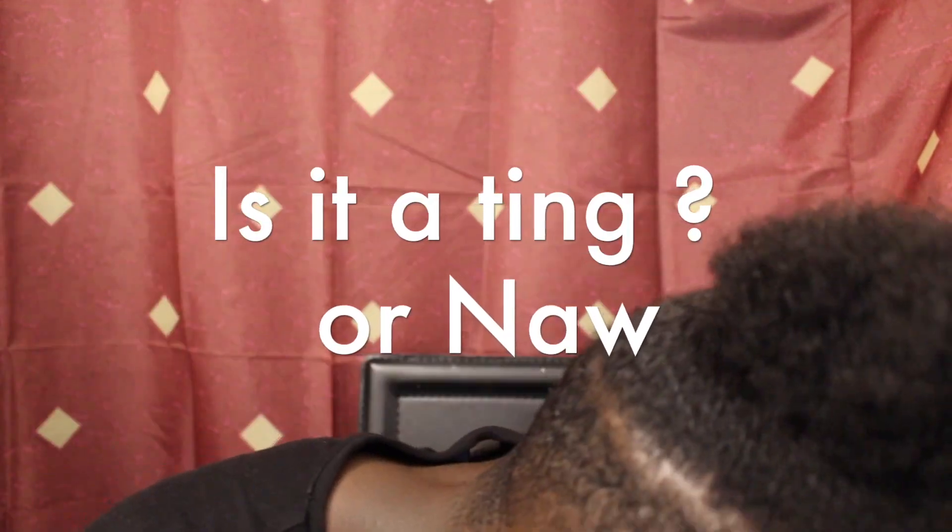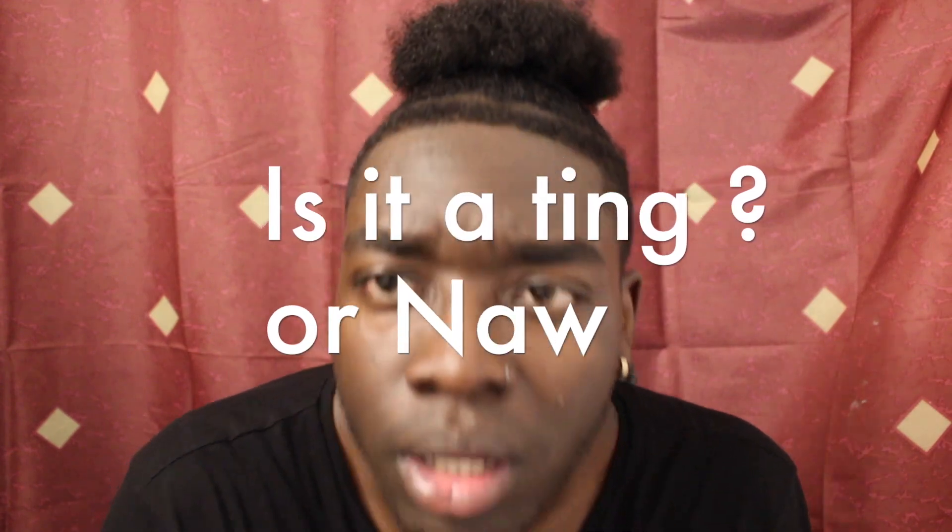What do you guys think about this bun? Is it a ting or is it not a ting? Let me know down in the comment section below. I want to switch up my hairstyle.